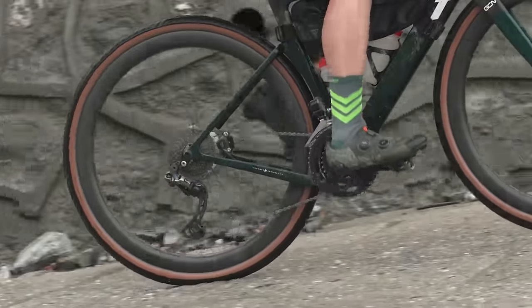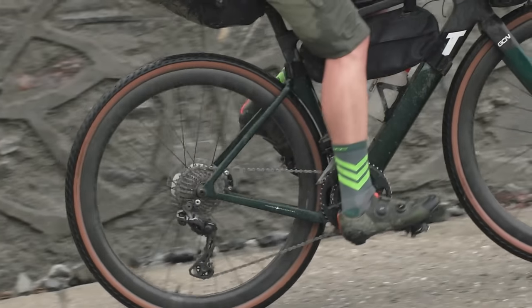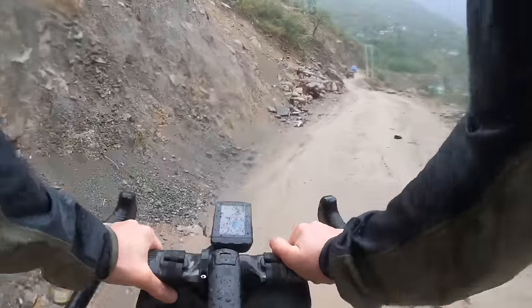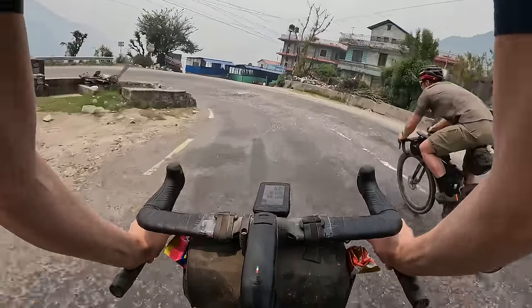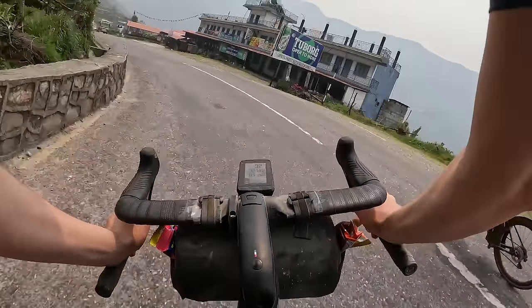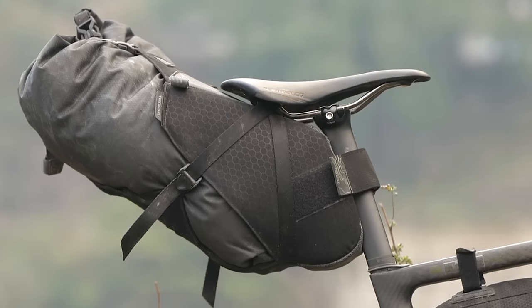I'm also using Shimano XT mountain bike pedals. The last two points to mention: I've got a Wahoo Elemnt Roam fitted up front. Interestingly, because the mapping isn't as up to date in these parts — the roads change on a seasonal basis — there were times when we knew our destination but it was having to do quite a bit of rerouting on the fly. I've also got a Selle San Marco saddle up there as well. Now let's talk clothing.